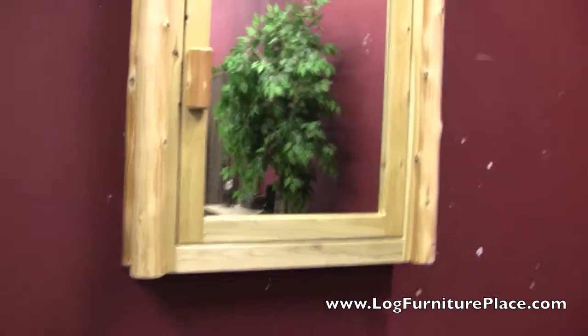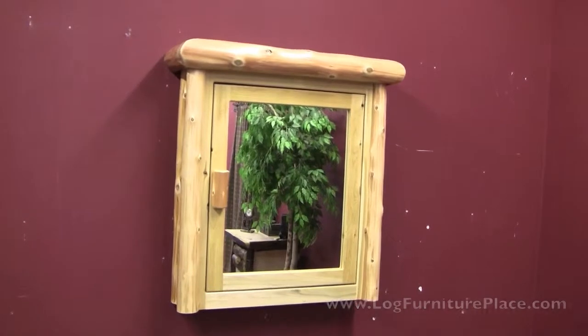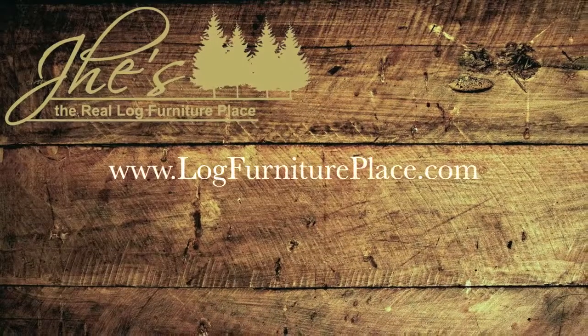This medicine cabinet is shown in the clear finish. It's also available in a honey finish for a little bit of a darker look, and it's also available at LogFurniturePlace.com.